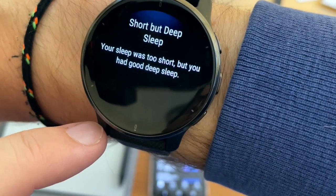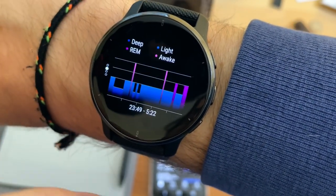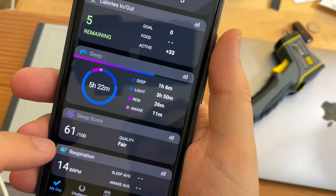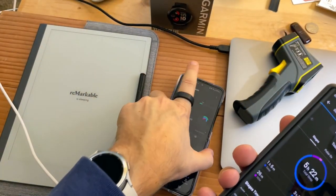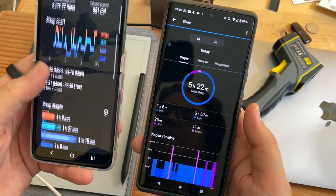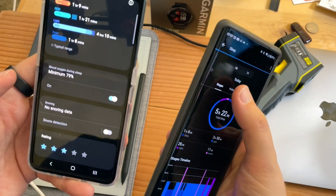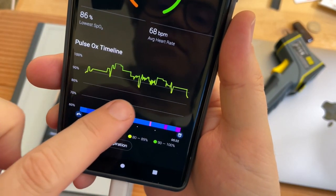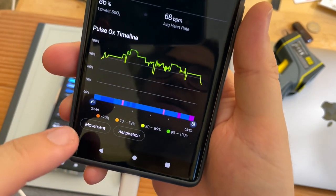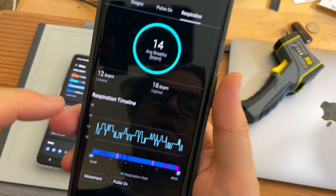Short but deep sleep — your sleep was too short, but you had good sleep quality. On the app it gives more details: sleep score, one hour, six minutes, three hours and 15 minutes. The pulse OX is right — minimum 79, that's not good. Average 93. It dipped down to the low 80s, but according to Garmin I didn't drop into the 70s. There's also respiration that it tracks.